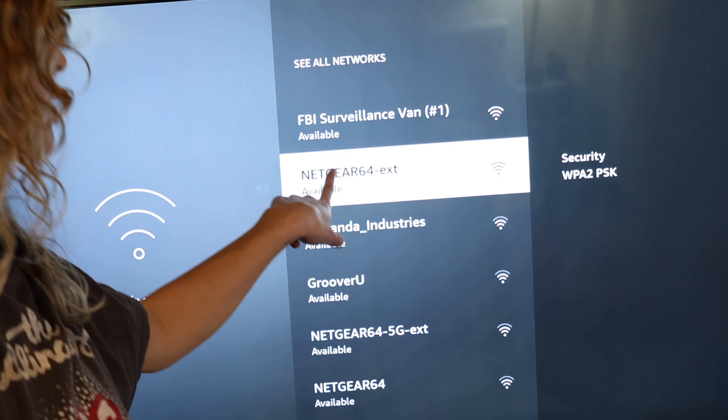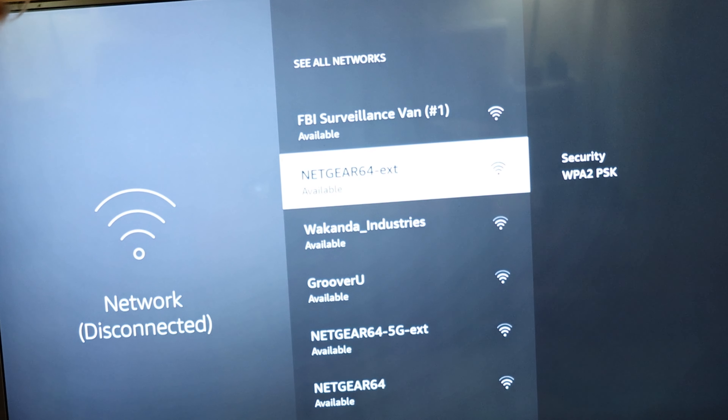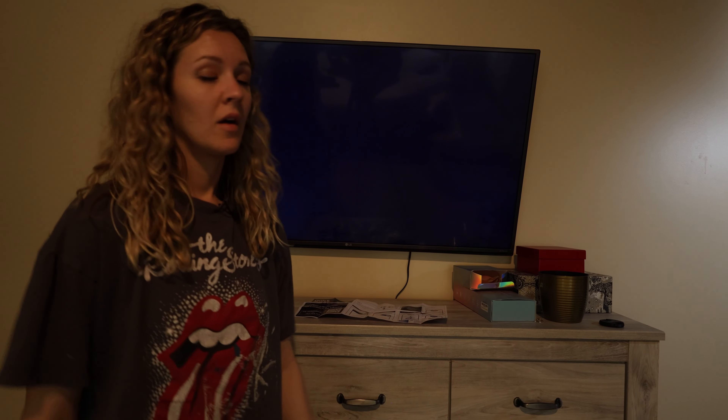You finish the setup and it resets for about a minute, and then it's all set up. You go to your TV or phone's Wi-Fi and the network has the same name but with a dash EXT for extension. You connect to that extension network and you're good to go.